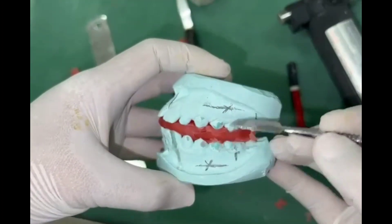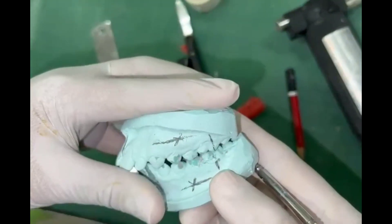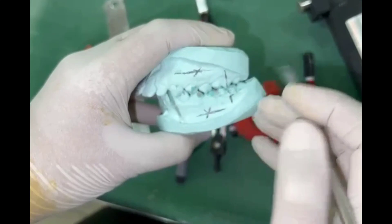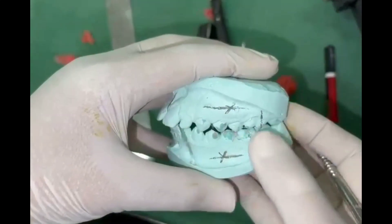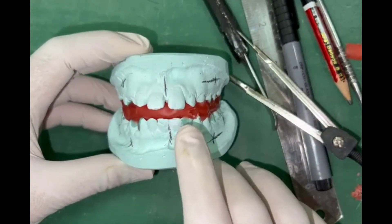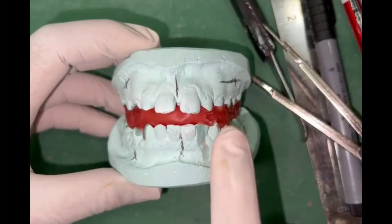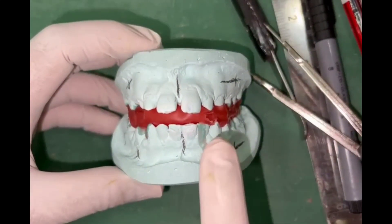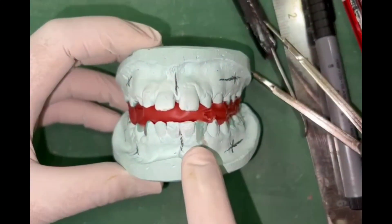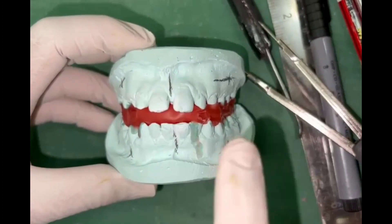Vertical measurements should be taken with the bite and without the bite so that you know how much bite opening you have done. The sagittal advancement can be measured after placing the bite. If the midlines are not matching in the patient's mouth — that is, if there is a dental shift when registering the bite — do not try to match the midlines, otherwise you will create a facial asymmetry. In this patient the midlines were coinciding, so we have kept them coinciding. If there is a dental shift, you should not try to match the midlines.